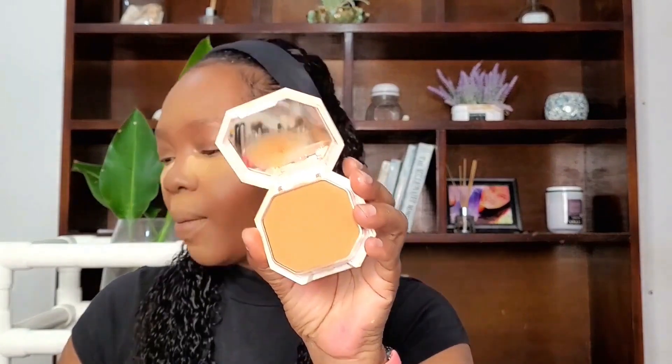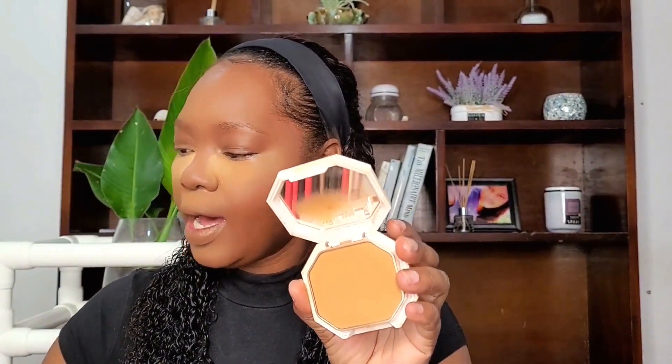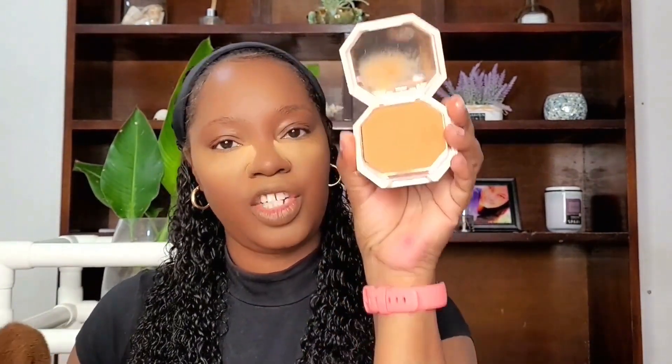I'm going to do a little bit of baking. Then I'm going in with my Fenty Soft Matte Powder Foundation to set my face — the shade that I use is 450.